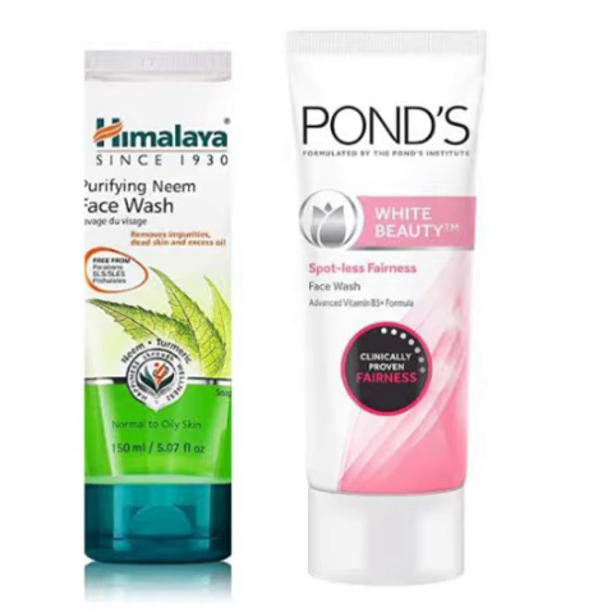Pond's Face Wash. We are going to use two face washes. Since we are better with the best face wash, we have Himalaya Face Wash. This is a special face wash. Once we use the pastel face wash, we are going to get a bright finish.